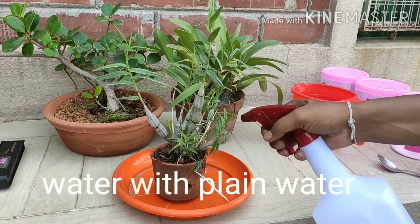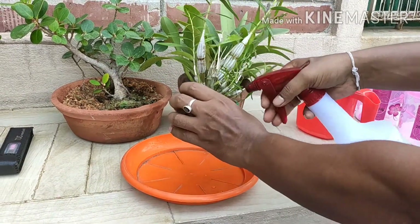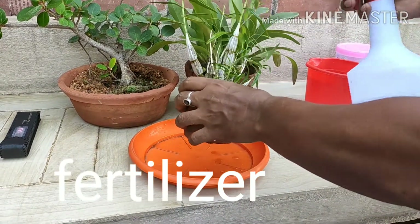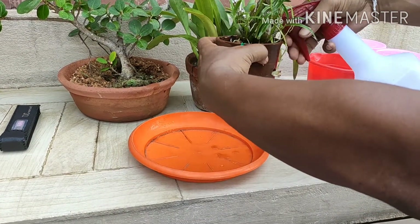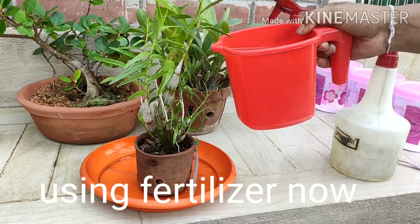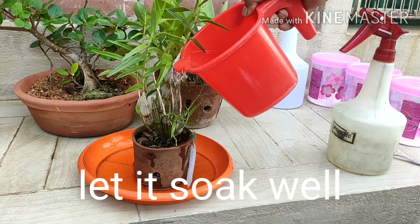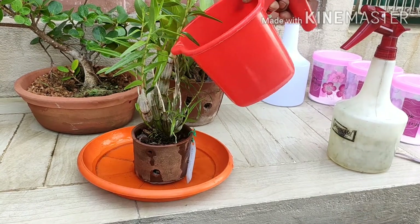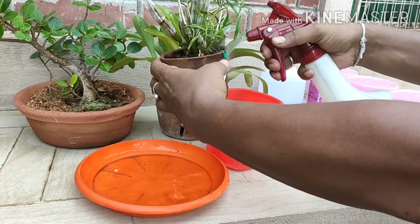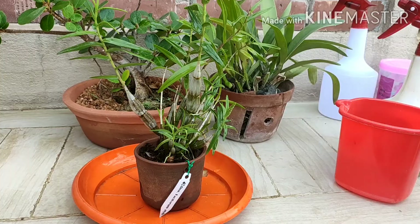Water your plants with plain water before applying fertilizer, because plain water will dissolve and remove any salt buildup in the media. This can protect your plant from root or leaf burn. Now I am applying the fertilizer to the plant media like this, and letting it soak well. Then I will spray the whole plant just like this. Now it is completed.